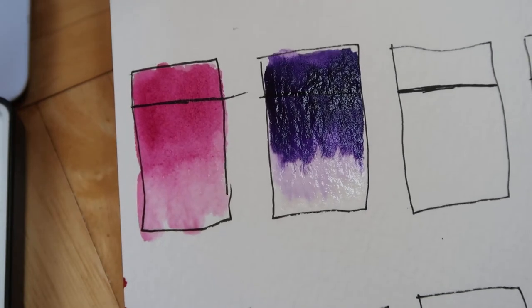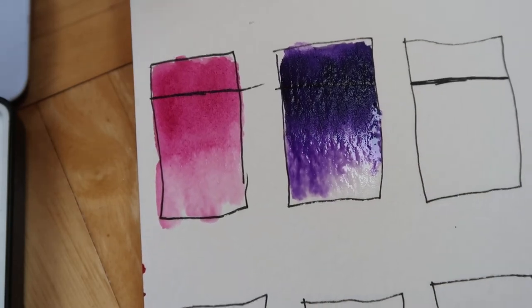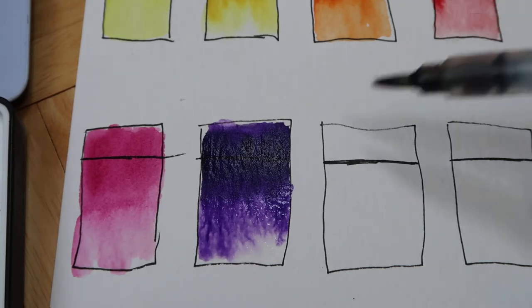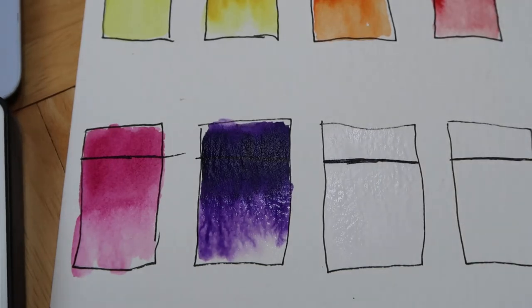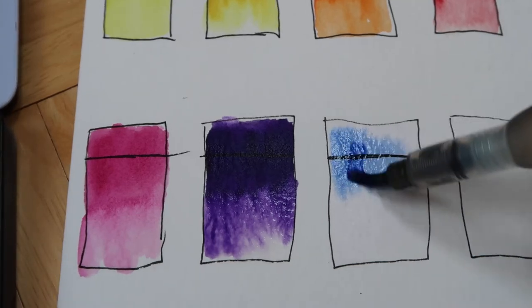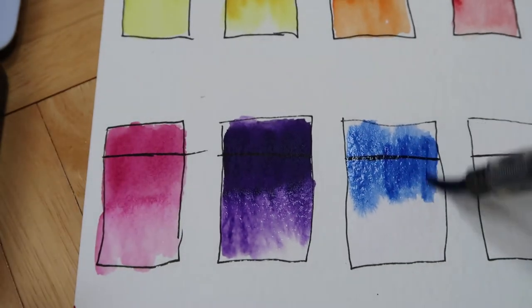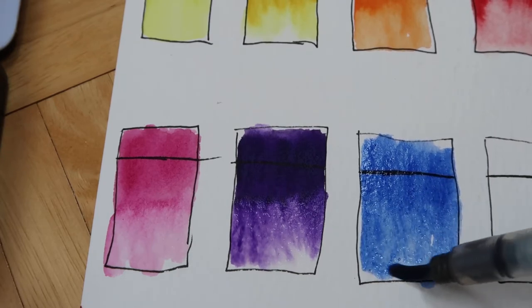I do feel like they might be a lot prettier when they're wet, whereas my Winsor & Newton and Daniel Smith stay very vibrant even when they dry. The ultramarine blue is not as bright - that one might need to be pre-wet. After scrubbing the paint I get more color, and that one actually looked a little bit drier than the other ones - the little paint block looked drier.